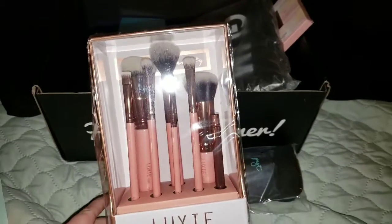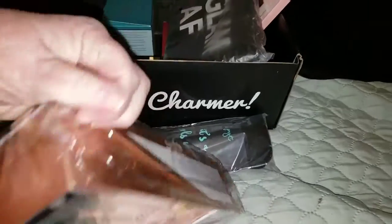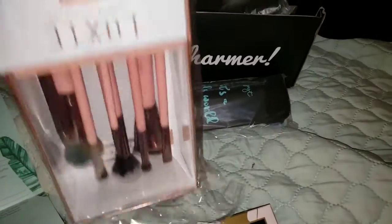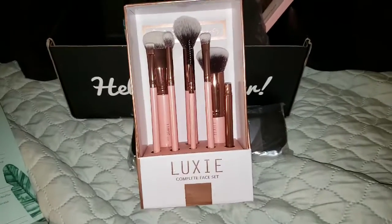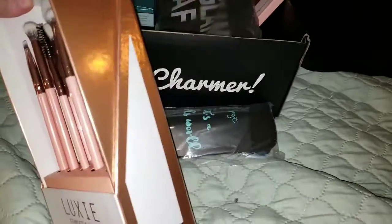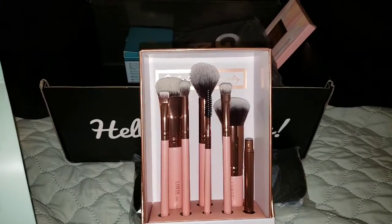This is the Luxie Rose Gold Complete Face Brush Set. Excuse the noise while I try and open it with one hand. So in the box — I'm going to pause this again. Okay, I'm back. I paused it because I wanted to get all the reflective things off of it. This is a really nice box, first of all, that you can obviously keep these in because you can just turn this around and slide it back in. Get a flawless look with your new cruelty-free Luxie brushes.